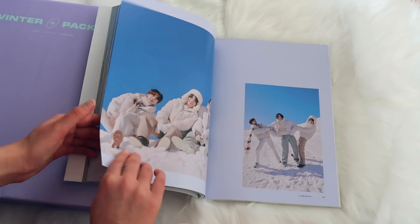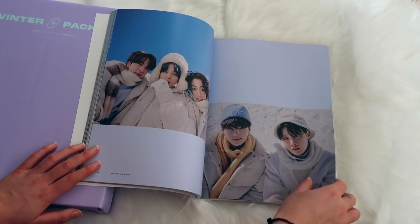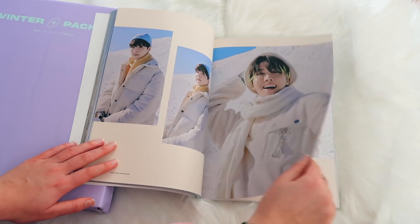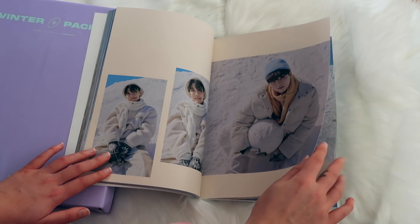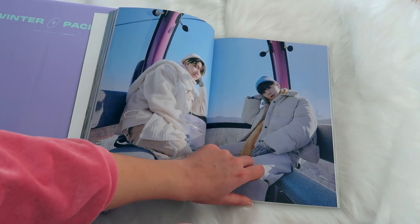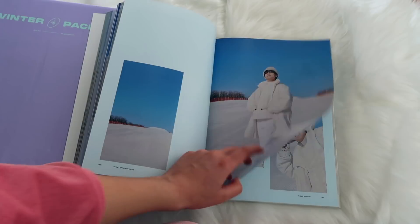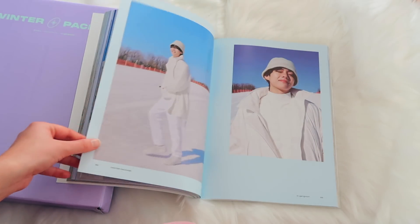I really can't wait to see the behind-the-scenes on that DVD. What are you guys most excited for whenever you receive something like a winter package or an album — do you love the photo book more or are you really interested in the inclusions? Some people pull their photo card out immediately, but it's also fun to keep it as a surprise and go slowly through everything.